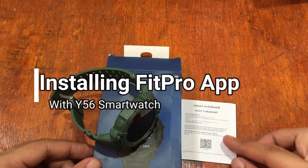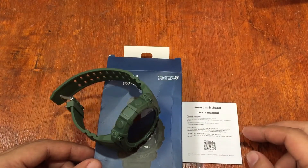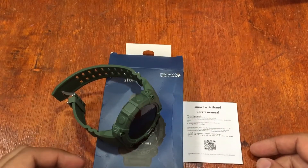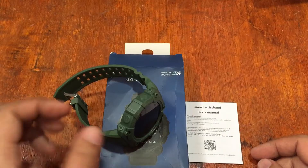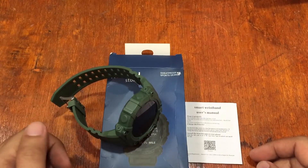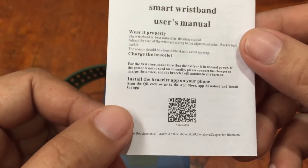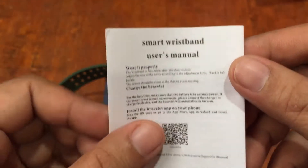Good morning, this is smartwatchspecifications.com, the premier site for smartwatch specs, news, and reviews. We are on another video for the Y56 smartwatch. This time we're going to install the support app for this wearable.